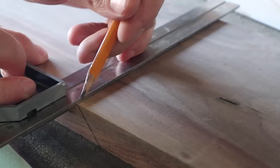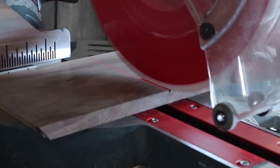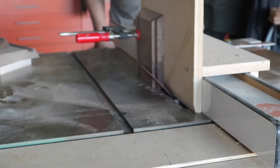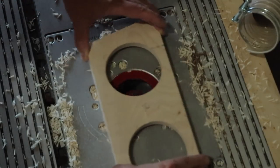Once I had my first set of miters cut, I came back and marked out where my second miter would have to be. That way, when I made my vertical cuts, I had everything lined up correctly with the table of the saw. After my dry fit, I went back and added a slight chamfer to the inside of all the faceplates to receive the speakers.